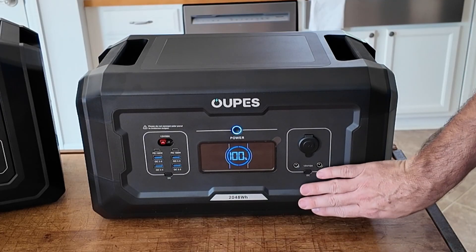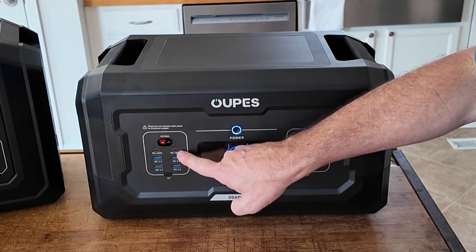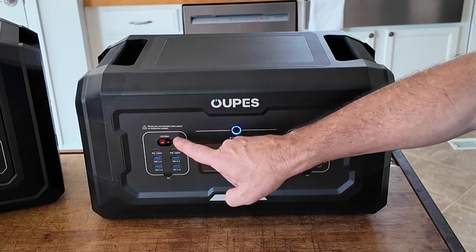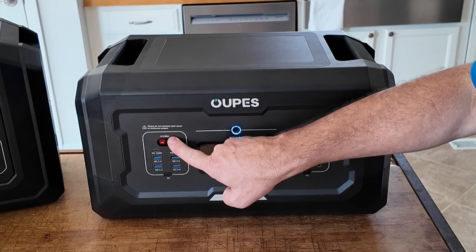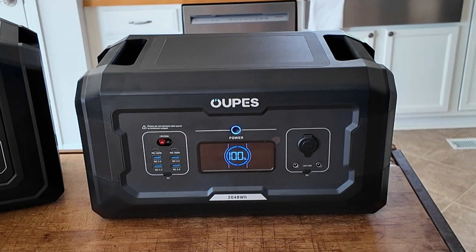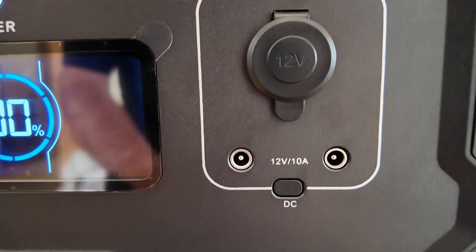Taking a closer look at the front of the expansion pack, we do not get the AC inverter with the expansion pack, but you do get two more USB-C ports both capable of 100 watts, four more USB-A style ports, and a 12-volt 30-amp Anderson Power Pole connection — which is one thing that was a bit lacking on the Mega One, where we only got 12 volts at 10 amps.